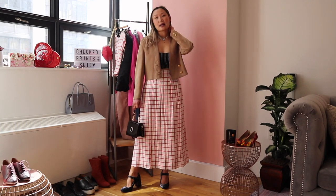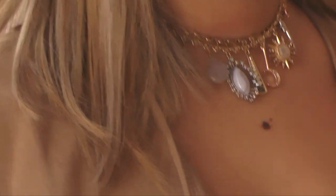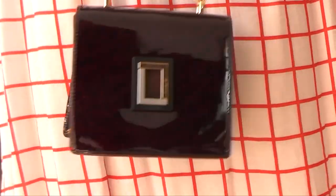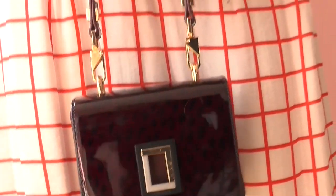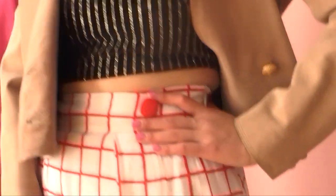I kept the same necklace as the previous outfit but made it shorter — this necklace can be worn as a choker or as a longer necklace, and for this look I made it shorter to give it a little more of an edgy vibe. Lastly, I went with my cute little micro handbag in a darker color to pick up on the darker color of the top.